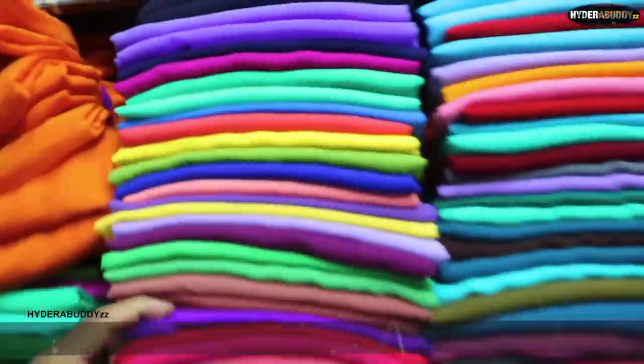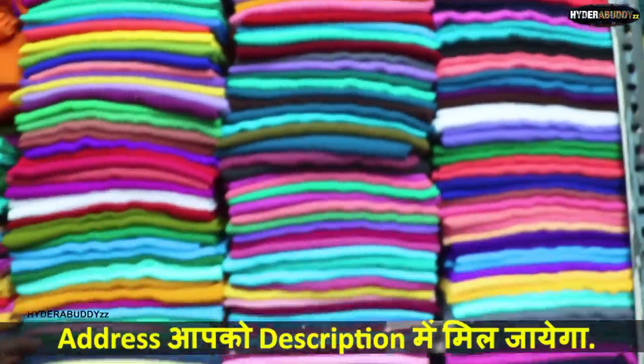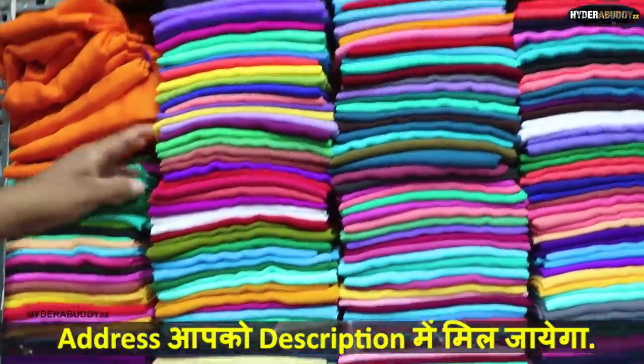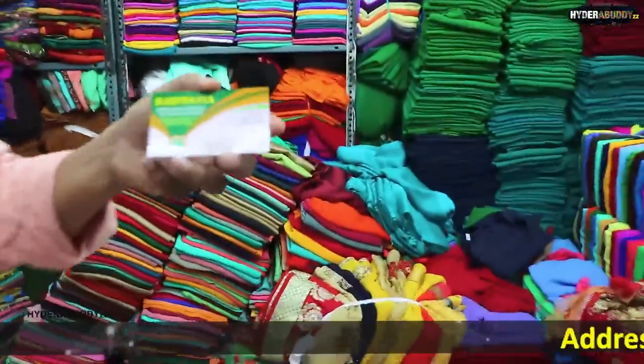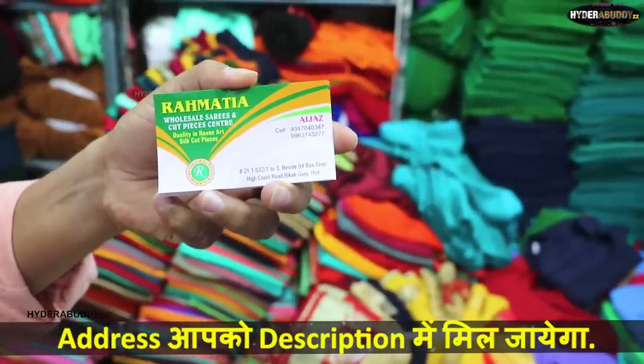This will come to 2 to 3 meters. This will be best for a Hindi dress, the top. How much is it? This will come to 40 rupees for 2 meters.